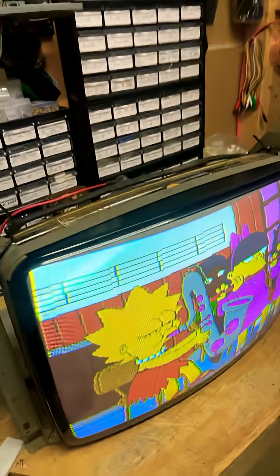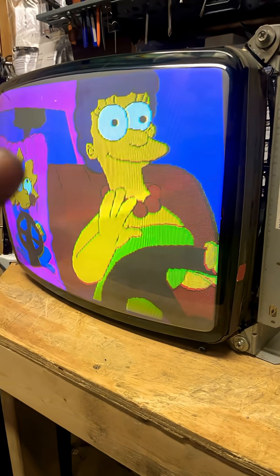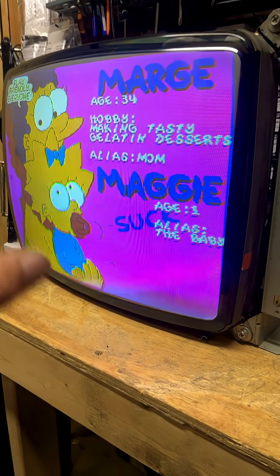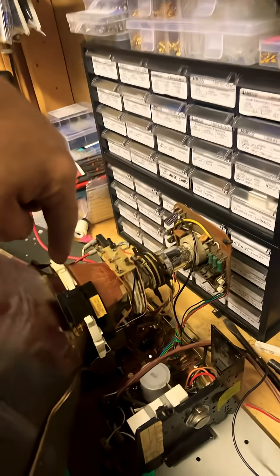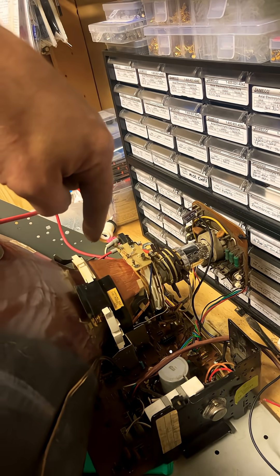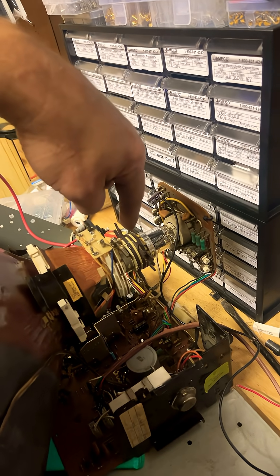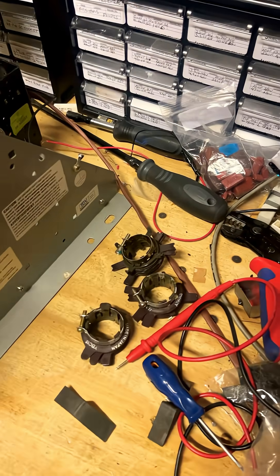I'm taking parts and finishing up these last couple monitors that I have. This tube is from a 4600 monitor. I slid off the yoke from the 4600, slid this yoke on that I found which had the same ohm reading as a G07, and then I went through four different sets of conversion rings until I found one that worked.